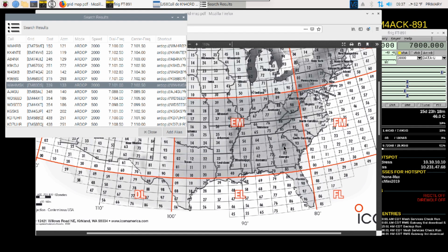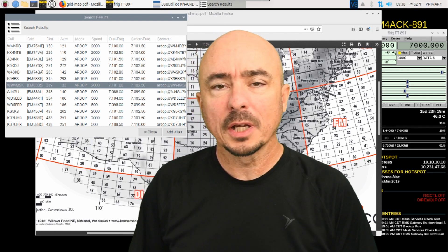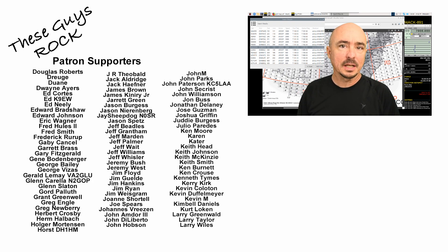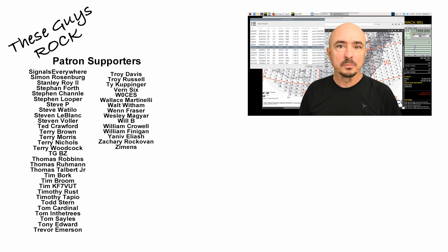Hopefully this will help you guys out as well. If you try this method and see if you can make a Winlink connection, please leave a comment below — I'd be really interested to know if this helped you. Alright guys, we'll see you on the next video. Until then, 73.